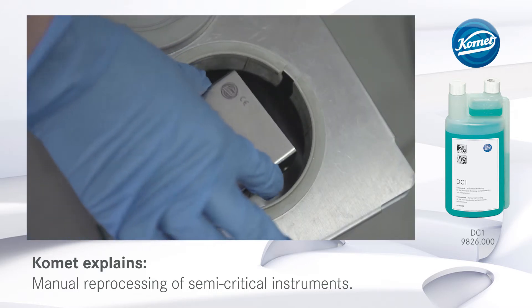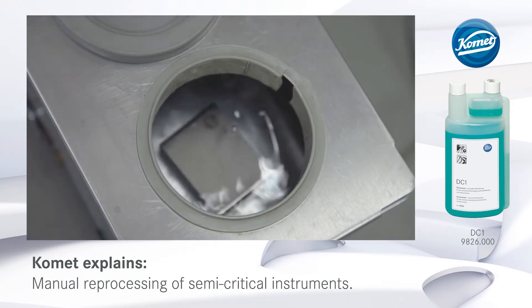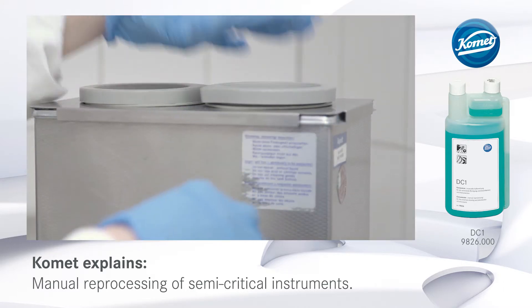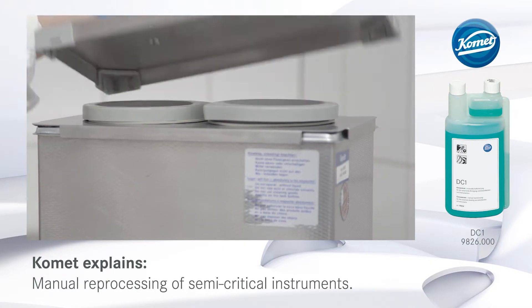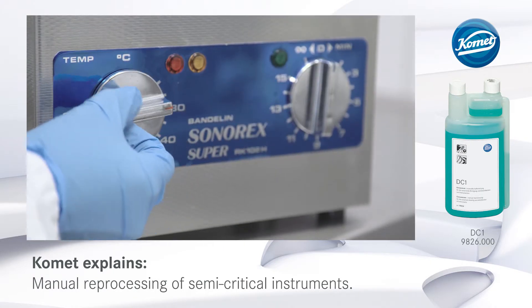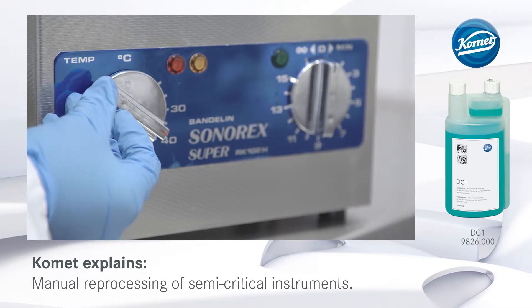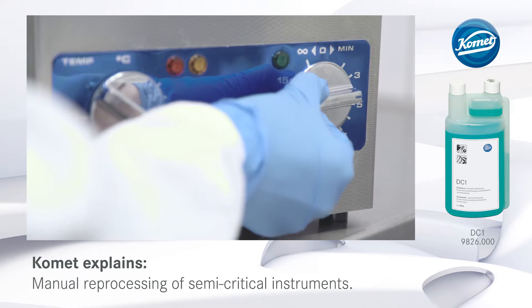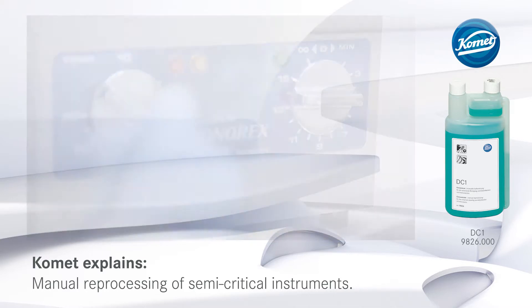To prevent possible damage, do not allow the burr block to come into contact with any other instruments inside the bath. The instructions provided by the manufacturer have to be strictly observed during ultrasonic cleaning. Do not allow the temperature of the bath to exceed 45 degrees Celsius because this might cause protein coagulation on the instruments.